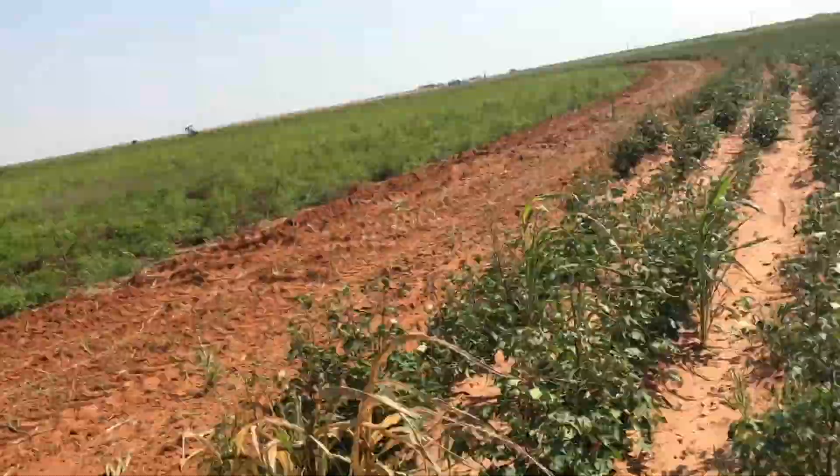This barn is going to come to disc around the other field. I already disced around this field yesterday.